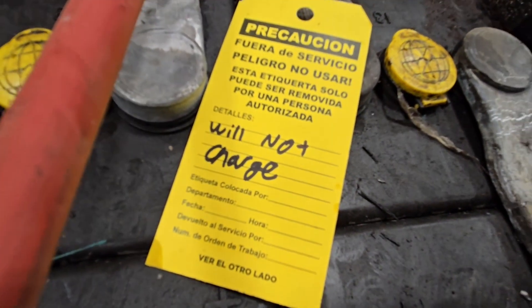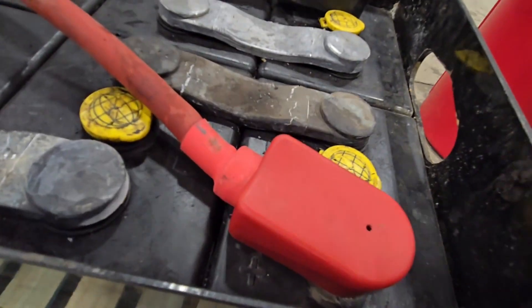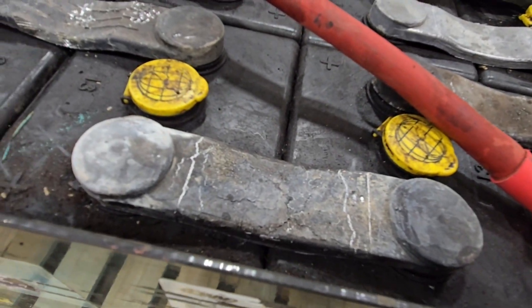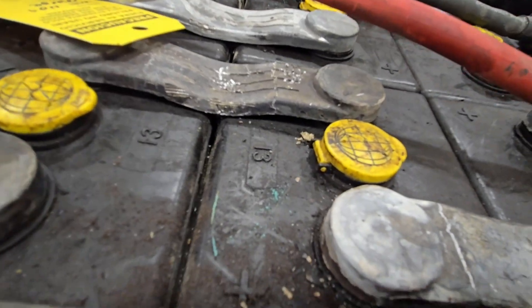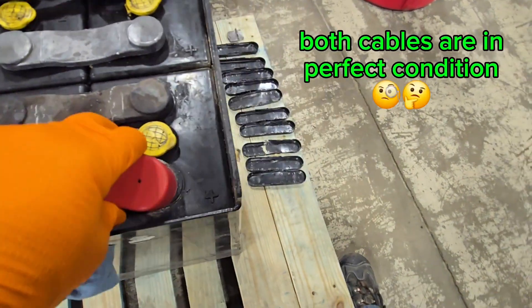Maintenance department must not be on the up and up — it's a Bluetooth battery. You can see the lead intercell connectors got very hot. They're a little saggy there in the middle. But the cables look brand new, and someone recently put them on.